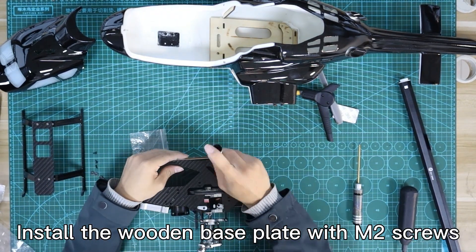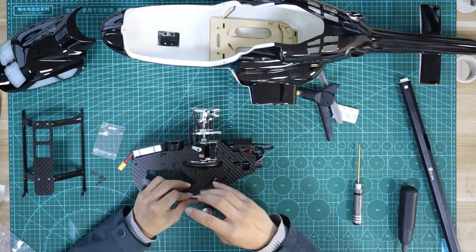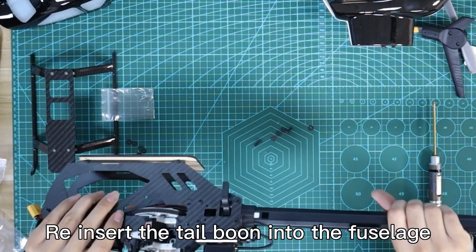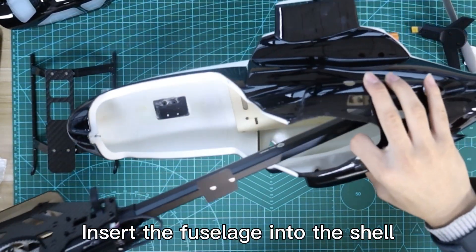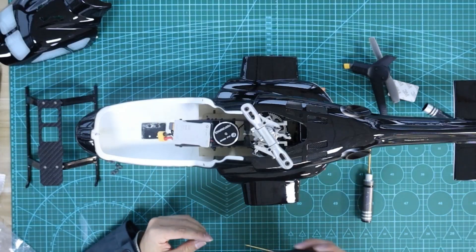Install the wooden base plate with MR screws. Re-insert the tailbone into the fuselage and lock it. Insert the fuselage into the shell and clip the bottom plate into the fuselage slot.